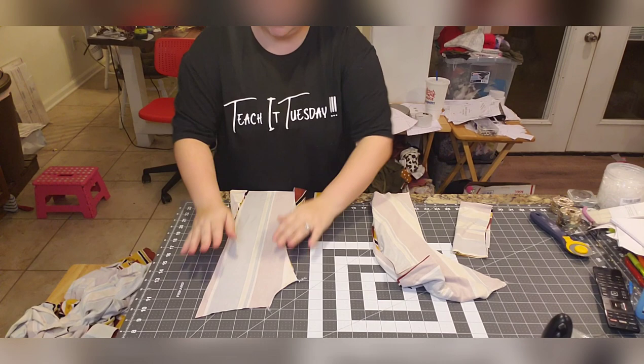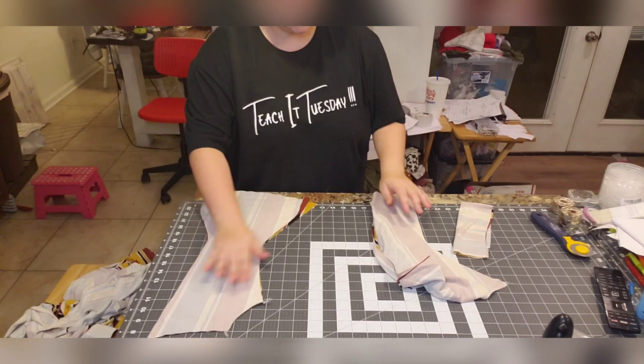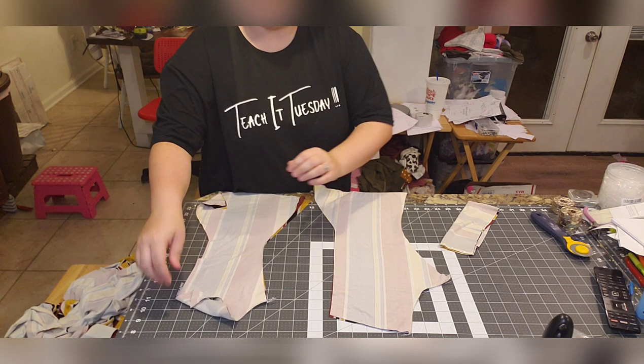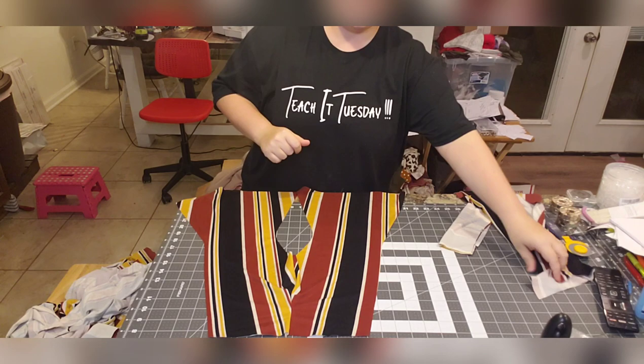Here is the front piece with the smaller crotch curve — I've serged just that seam. Here's the back piece. These are the front pieces right sides together, so this is the entire front piece. When we open it up, you'll see the crotch is now sewn here. This is our front piece, and when you open the back piece up, you can see the back piece is larger.